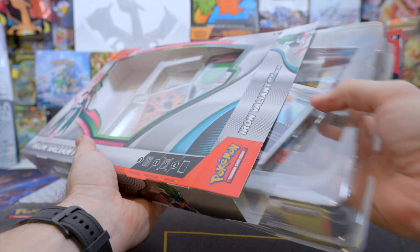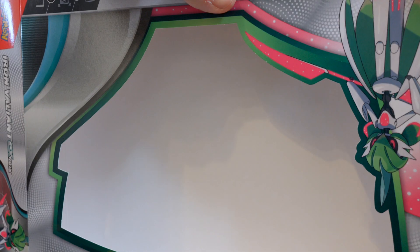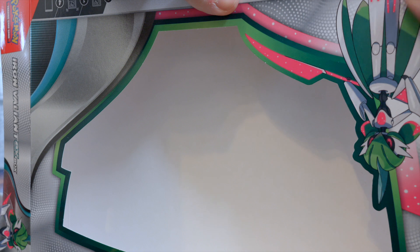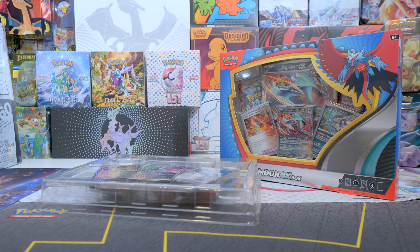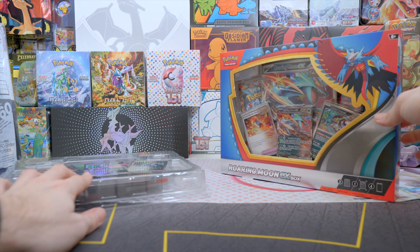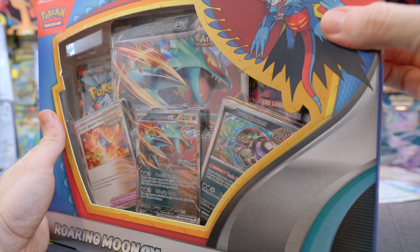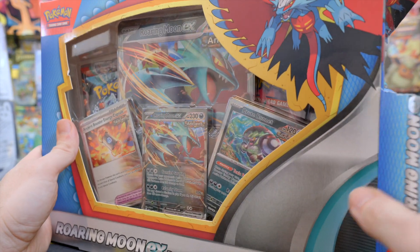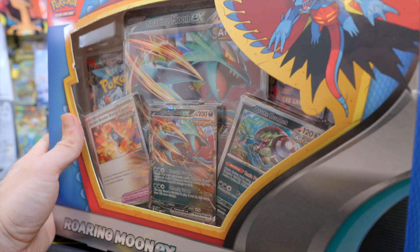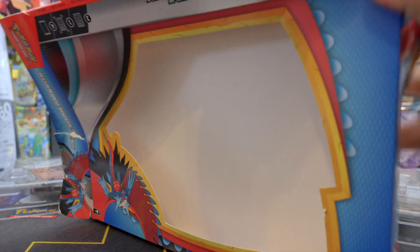Oh, that was easy to open. Let's put this box to the side and flatten it so it doesn't take up too much space. I definitely opened it from the right side because this side is harder to open. Then let's open the Roaring Moon EX box. I have two of these, like most of my products that I open — I make sure I have two so I can keep one sealed, especially if it's a really good price.